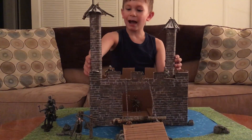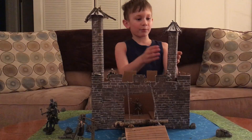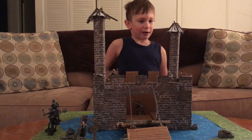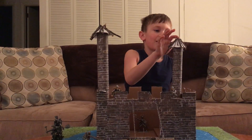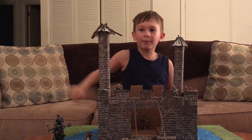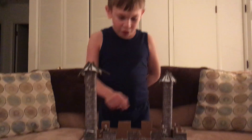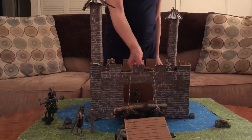And I made these towers out of paper towel tubes, and I put the brick paper on them to actually make them look like they're out of brick. And I put sticks on top of the roofs to make them look like they're made out of sticks. And I made the castle, the drawbridge, and the moat too. And actually, the drawbridge works.